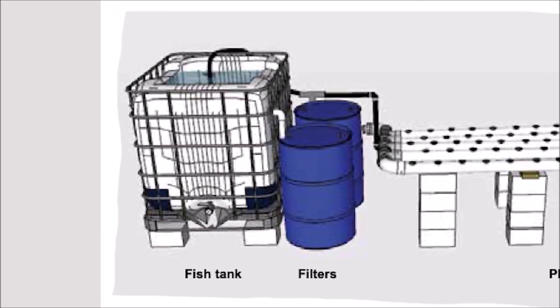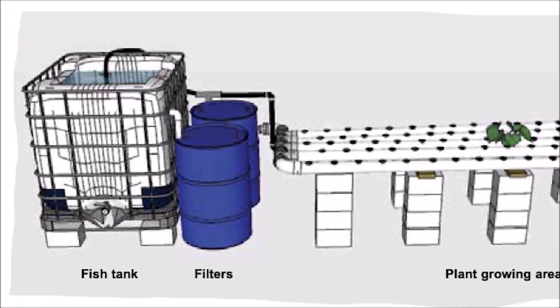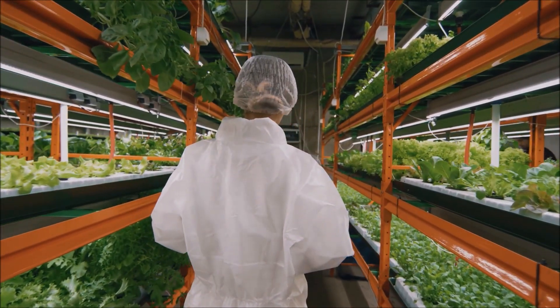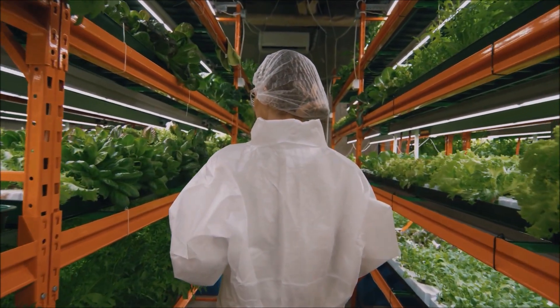Nutrient film technique, or NFT systems, allow for plants to be grown in channels with a thin layer of water contacting roots. These channels are placed at an angle to utilize gravity, so the water travels flowing past each plant before draining into the sump tank.